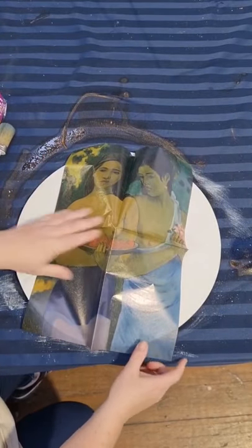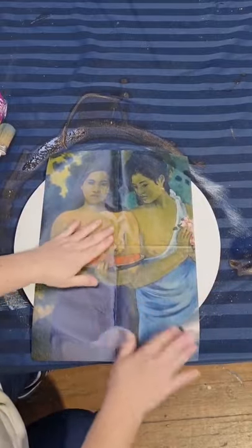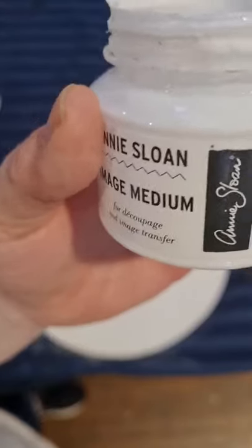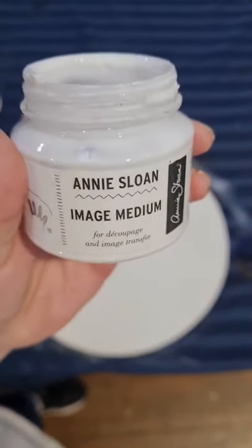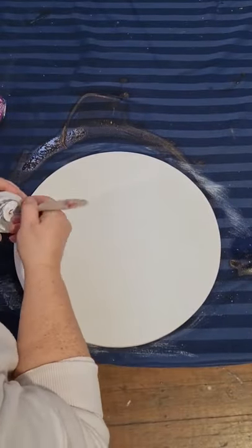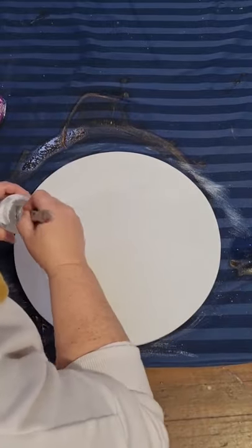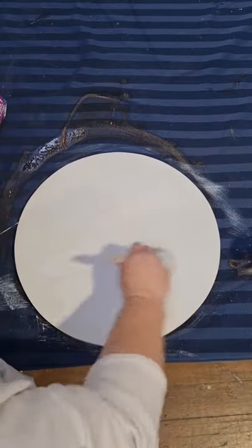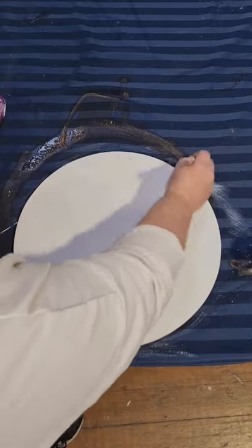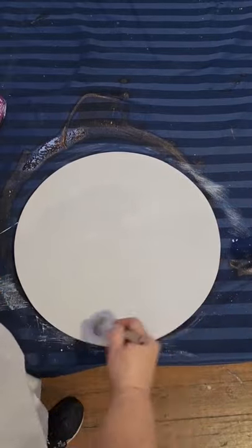I'm grabbing my paper — in this instance it is the Tahitian Women. How gorgeous! Gorgeous Midi decoupage paper there. I'm just flattening it out; this one's been folded for a really long time on one of our shelves in the back. I'm bringing my Annie Sloan image medium and putting it on the whole board — a decent coat, not too thick, not too thin. I'm using a small Mint by Michelle round brush, the number eight.